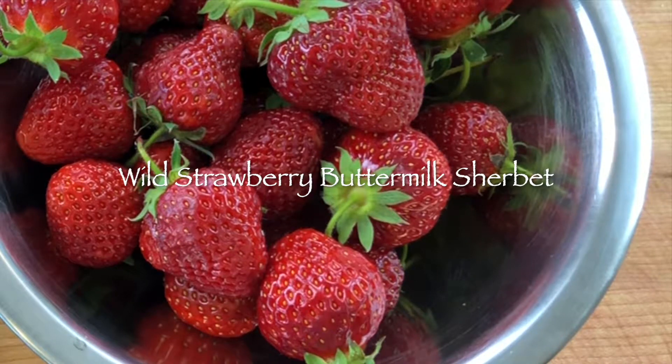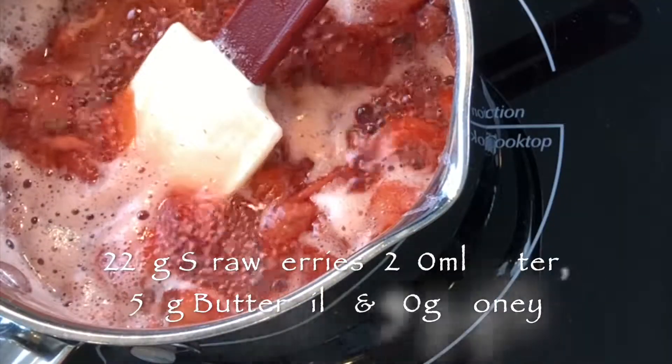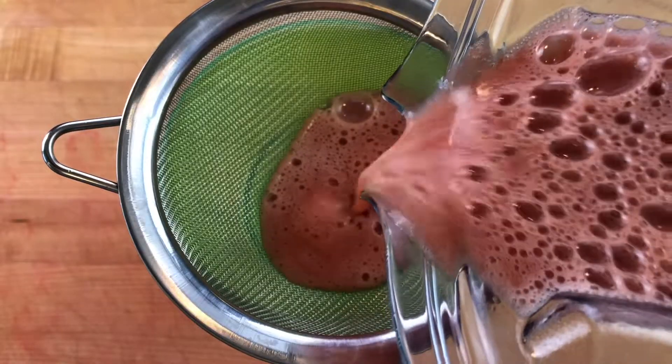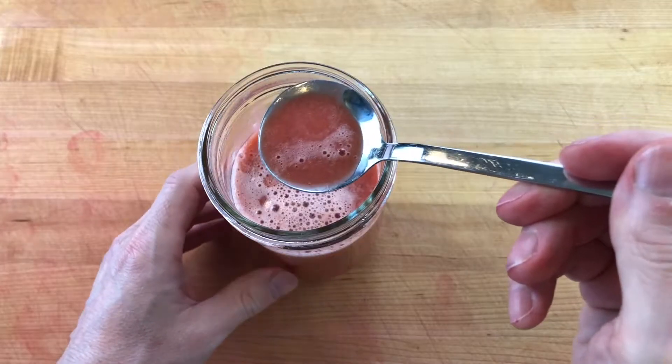To make strawberry buttermilk sherbet, clean and slice 225 grams fresh strawberries and simmer them in 250 mils of water until soft, about 3 minutes. Then scale 50 grams buttermilk and 50 grams honey and add them with the strawberries to a blender. Blend until smooth and strain through a fine mesh sieve.